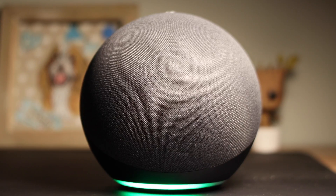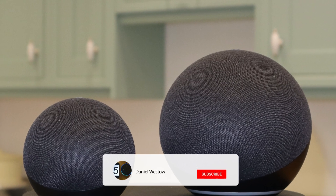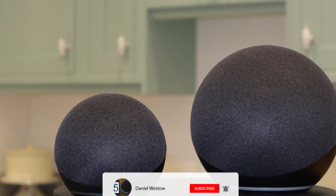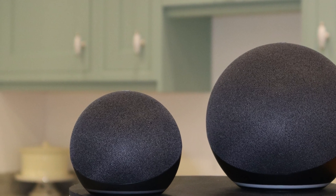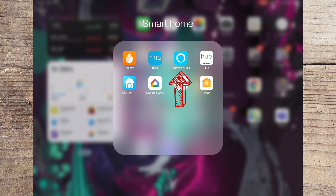Make sure you stick around to the end of the video where I give you examples of how the different sounds sound. Don't forget to subscribe to the channel if you want to see more videos like this, including how to view your Ring doorbell on your Echo Show.